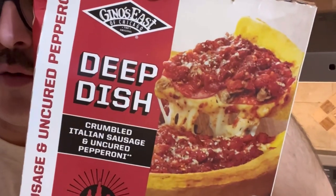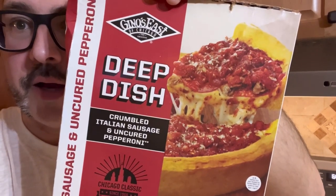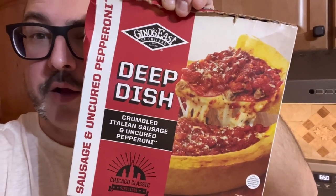This one is from the Gino's East of Chicago Company. It has crumbled Italian sausage and uncured pepperoni. Put it in the oven at 375 for 50 minutes.